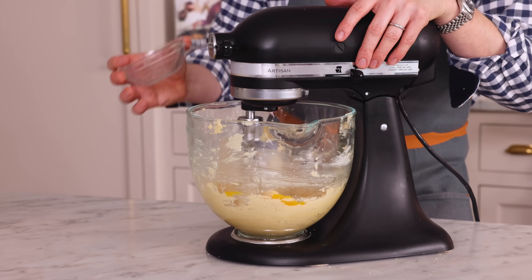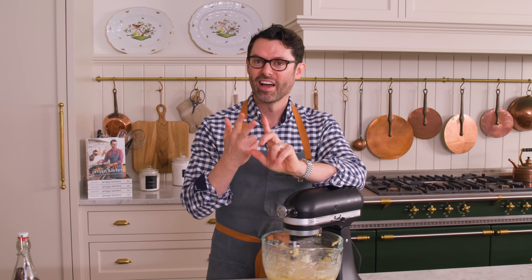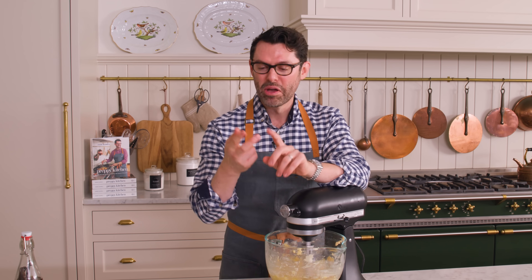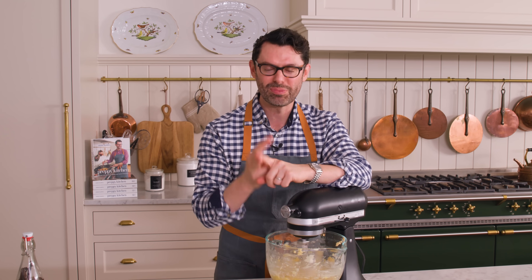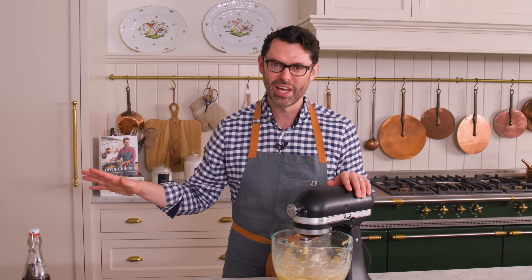Egg number two. So these cookies have toffee. They have pretzels. They have potato chips. They have chocolate chips. They have the brown sugar and the regular sugar. Everything is in them and they are so good. You get the chewy, the crunchy, the salty, the sweet — eat all of it together in every bite. This recipe makes a lot of cookies, but they're going to fly away and disappear in a moment.